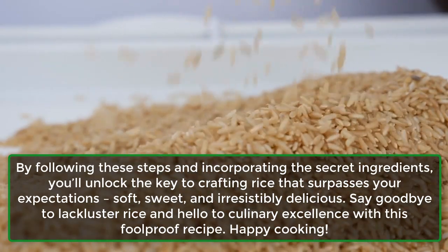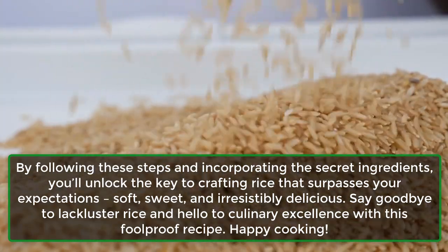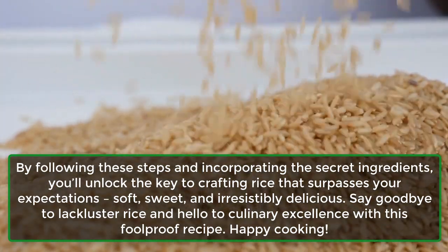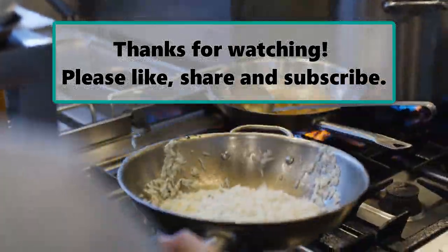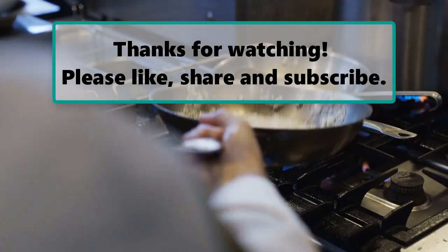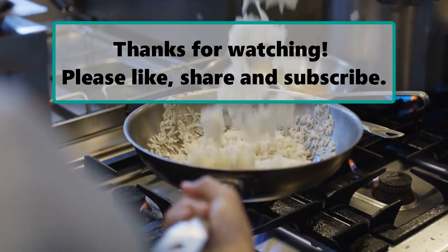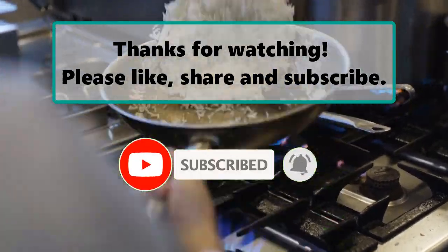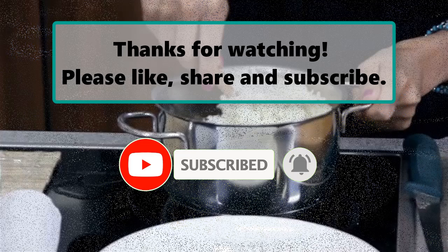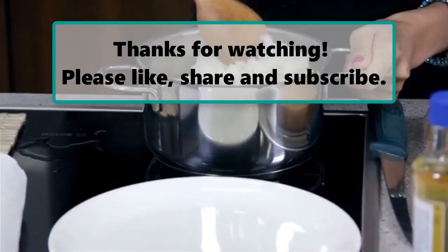Say goodbye to lackluster rice and hello to culinary excellence with this foolproof recipe. Happy cooking! If you enjoyed this video, don't forget to like, subscribe, and turn on the notification bell so you don't miss any new videos. Let us know your thoughts in the comments below, and check out our next highlighted video.